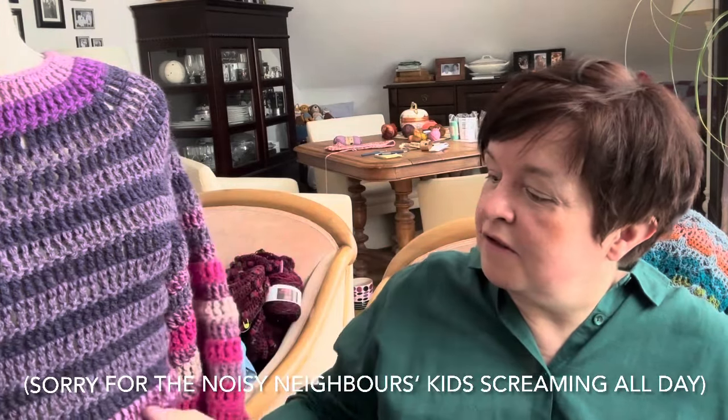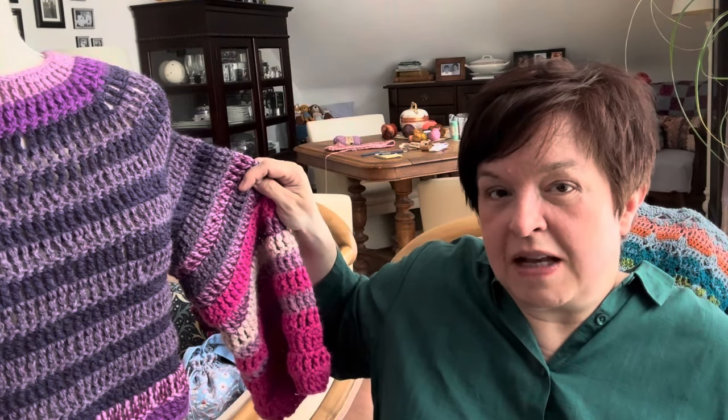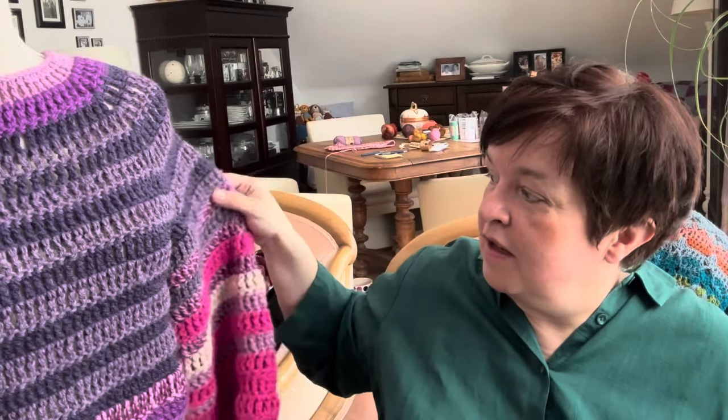This is all chunky yarn. Sometimes I was holding two strands of yarn together to get the same weight as the others. You can see through it slightly, so you'll have to wear a spaghetti top underneath — those tops with very thin straps. I think that will be fine. I'm very happy with it and it was so much fun.